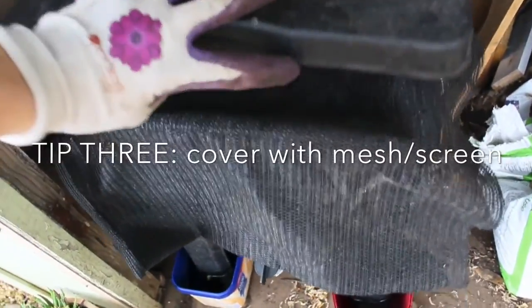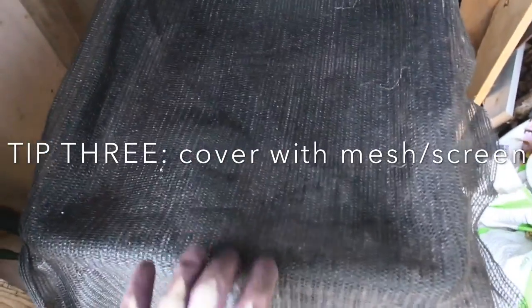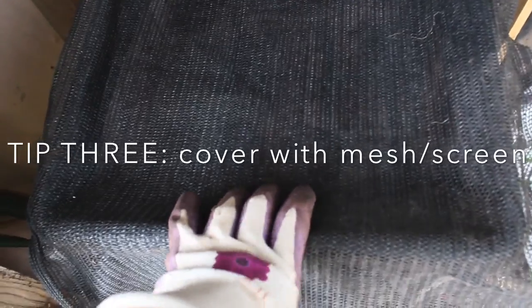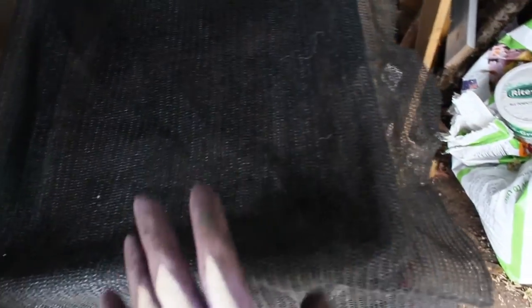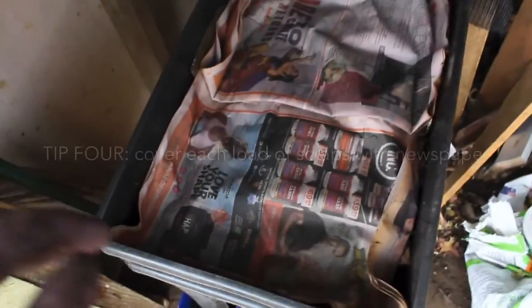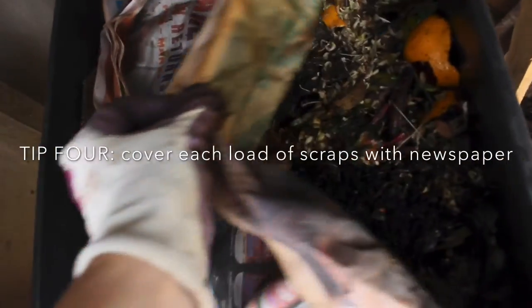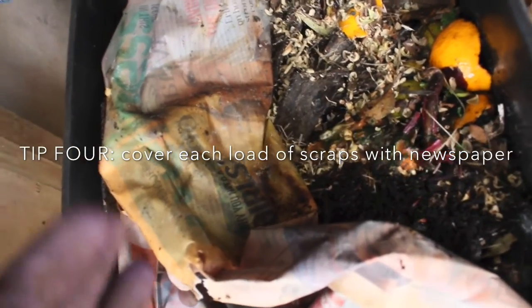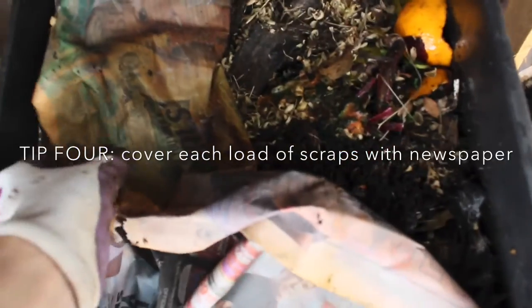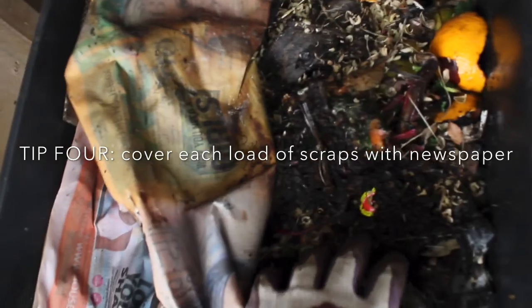Second tip: put something on top — not too heavy, but just enough so things can't lift the lid and get in there. Third tip, thanks to Annie, is to put mesh or fly screen to prevent bugs or pests crawling in through the gaps between the container and the lid. Fourth tip is newspaper — put newspaper on top of your scraps, which also prevents pests, flies, and any stench.